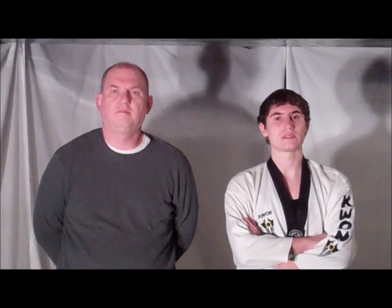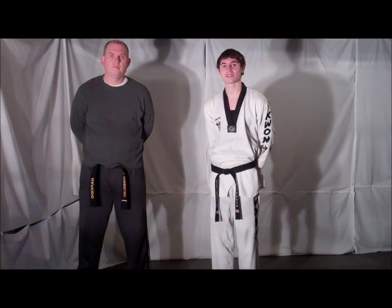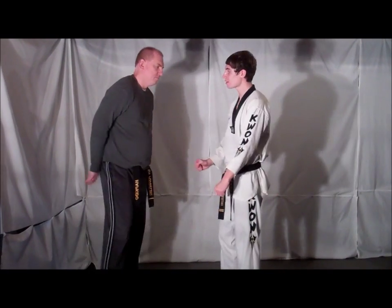Welcome to this week's Technique Tuesday. This week's defense is against a two-hand lapel grab, so stick with us and remember to train in safety. The opponent grabs both of your lapels.